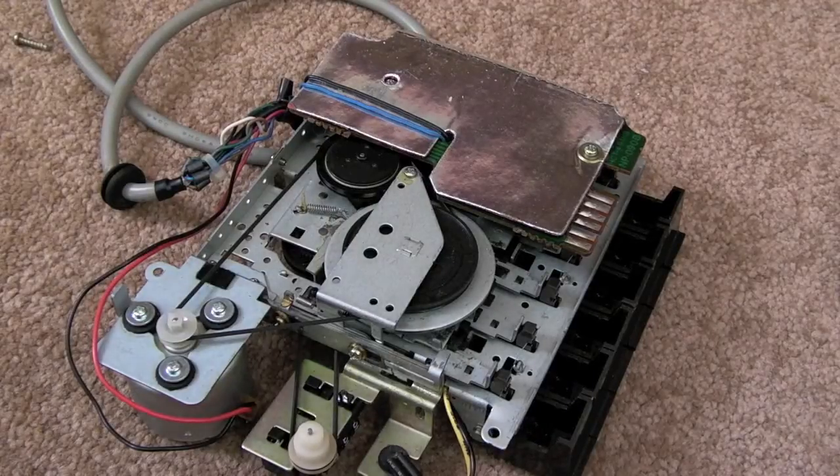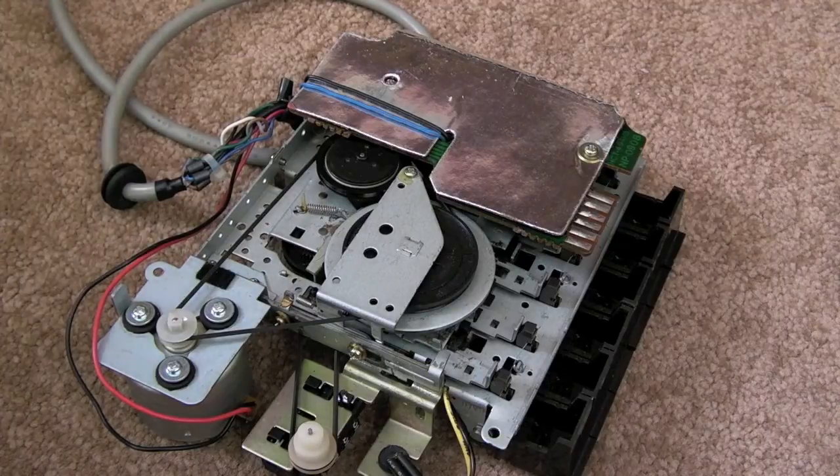Hi, it's GadgetUK here again. You can expect to see a couple more of these videos — certainly one more of these on Spectrum Plus 2 belt.